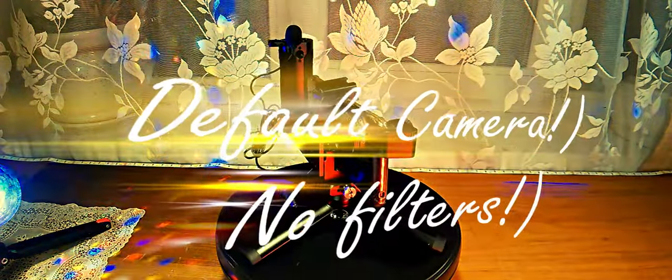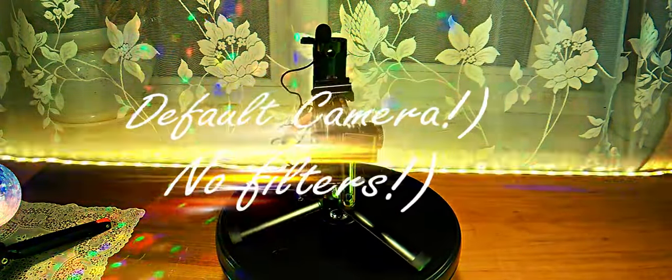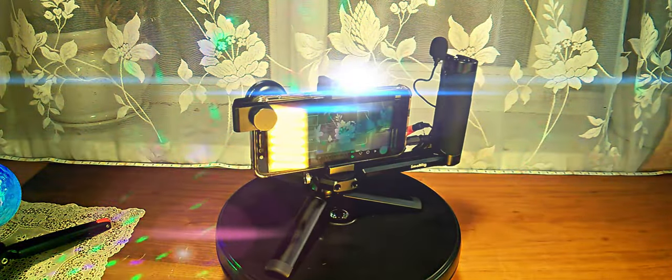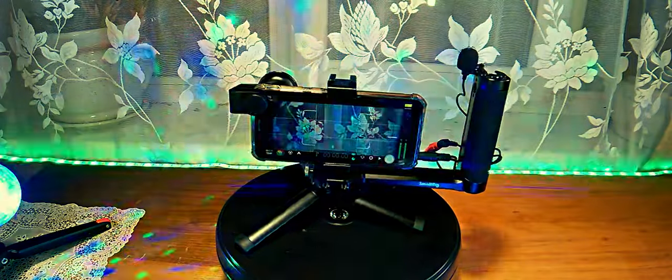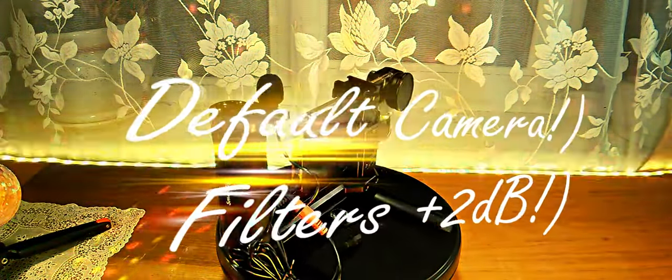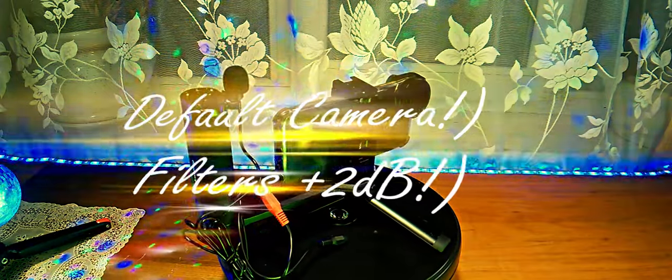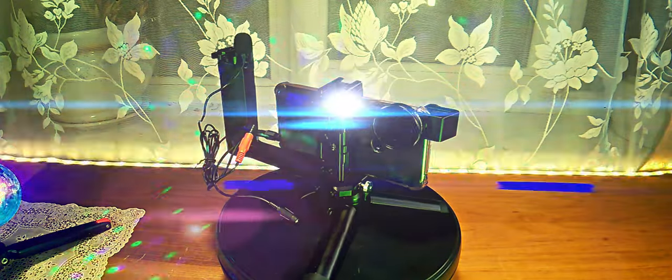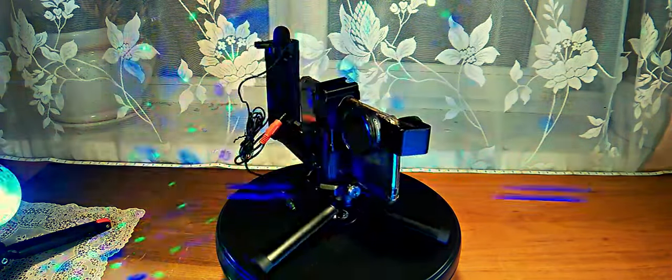1, 2, 3, 4, 5 — microphone check. Testing the Boya bundled lavalier microphone connected via adapter to the smartphone on internal camera software without filters applied in the editing software. 1, 2, 3, 4, 5 — microphone check. Testing the Boya lavalier microphone connected via adapter to the smartphone on internal camera software with filters applied in the editing software.